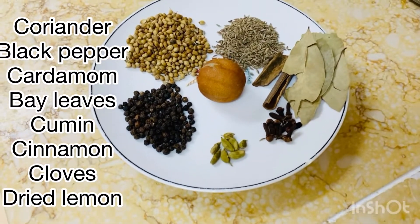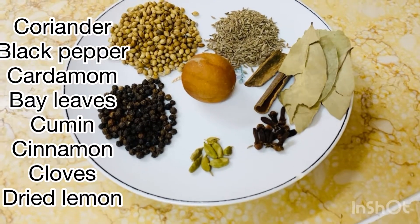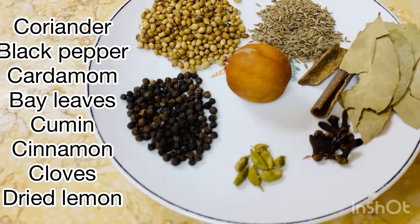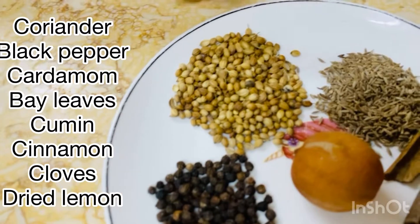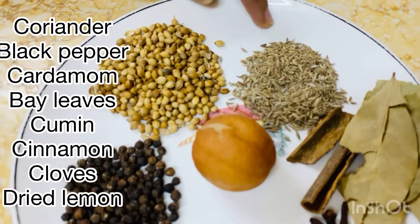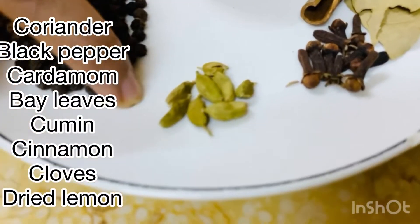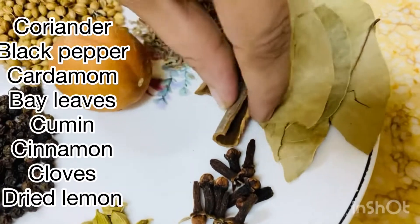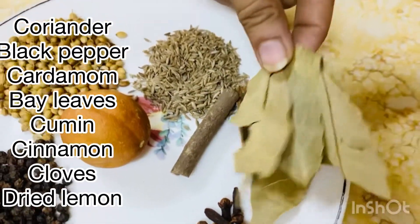I am going to add 2 tablespoons of the masala. Now let's cook the sauce — we add the sauce.